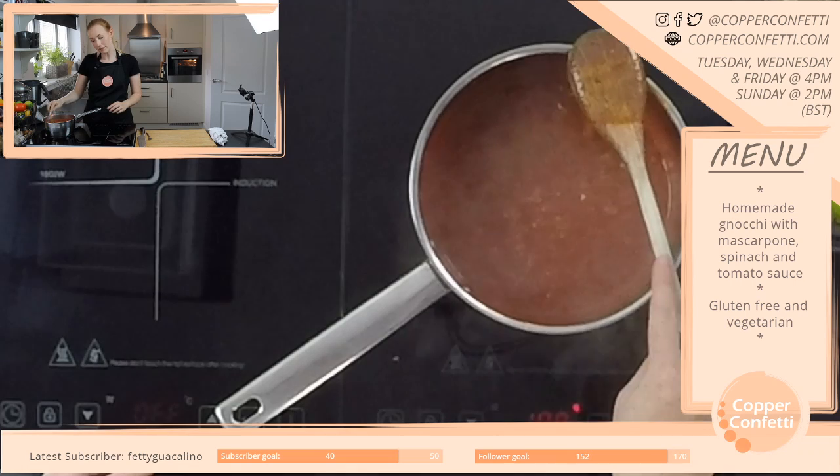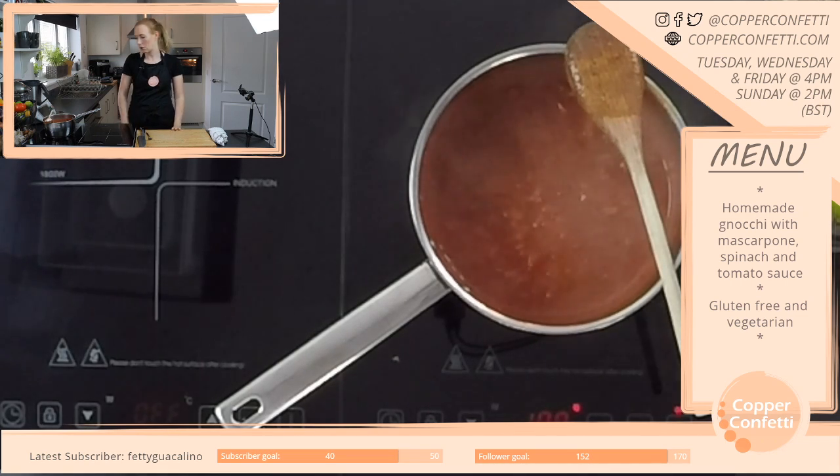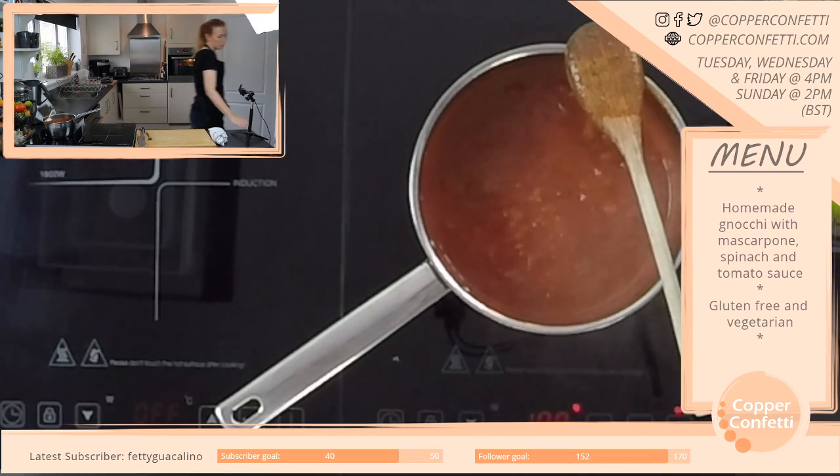I feel like at 6'10 you need to play like a sport or something — is that not like an automatic thing, like basketball? Or is that a stereotype?